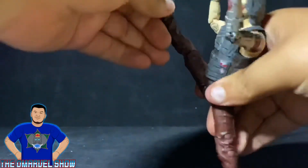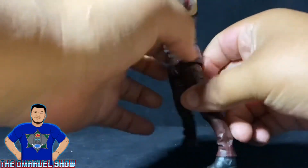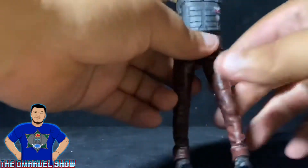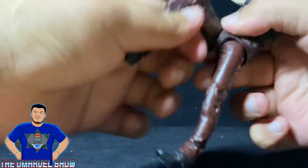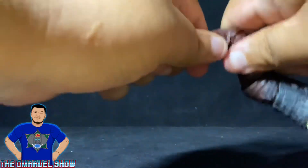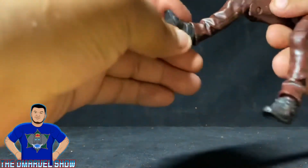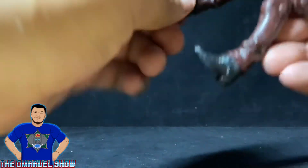His leg can go up high to face level — better watch out, he's going roundhouse on you! He can kick back like that too — pretty cool. As for a thigh swivel, he doesn't really have one. His knees do bend with double-jointed knees on both legs.